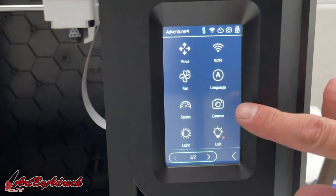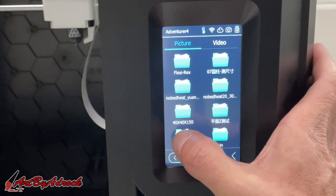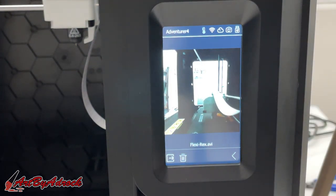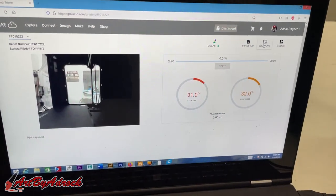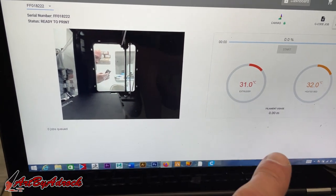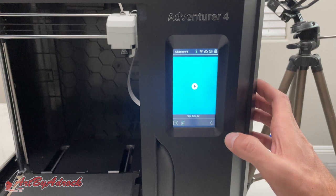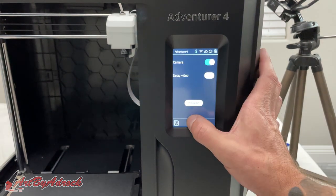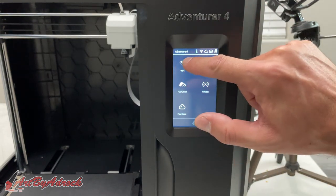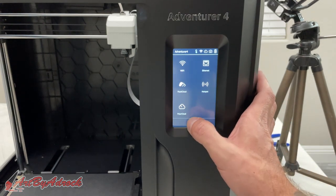There is one feature I'd like to point out that I really like — if you can see right here, it does have a built-in camera. So if I click on Camera and click this little image down here, I can actually go to Video and it will show me the print as it printed, which is really, really cool. Also, this can be monitored on Polar Cloud as well — you can actually see the temperature of the extruder and the print bed, so you can see what's going on. There is a little delay, but it works. You do have to set up your Wi-Fi, or if you have it set up through an Ethernet cable, you can do that as well. You can use Flash Cloud or Polar Cloud — I have mine set up through Polar Cloud, and you do have to create an account, but that only takes a minute or so.